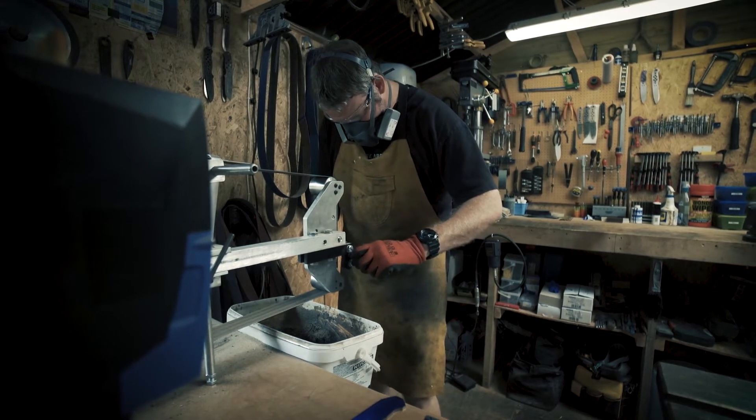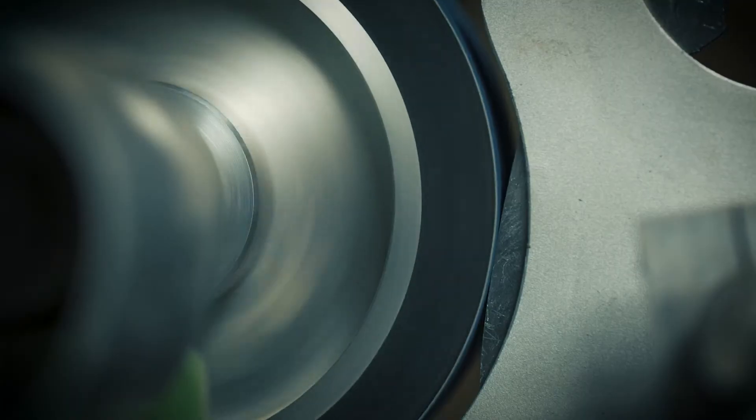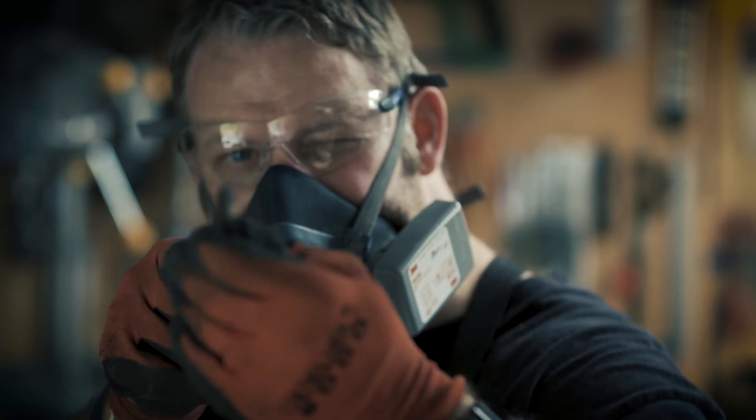I don't settle for second best and I never compromise on quality. For me it's about the integrity of the product, the quality of the finish, and the time and effort that's gone into it over every single step.